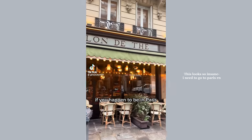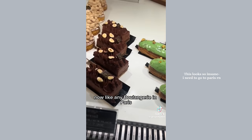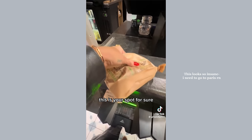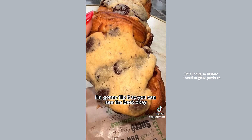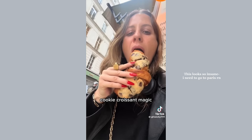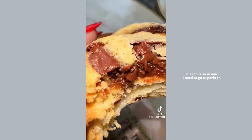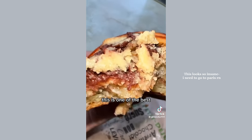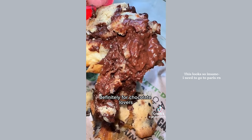Let me introduce you to a croissant cookie. If you happen to be in Paris, you can find this at a salon de thé slash café with a boulangerie in the back. Look at this beauty — it's still warm. Definitely on the buttery side, cookie-croissant magic. The melted chocolate chips are literally intertwined with the croissant. This is one of the best, most decadent pastries I've had — definitely for chocolate lovers.